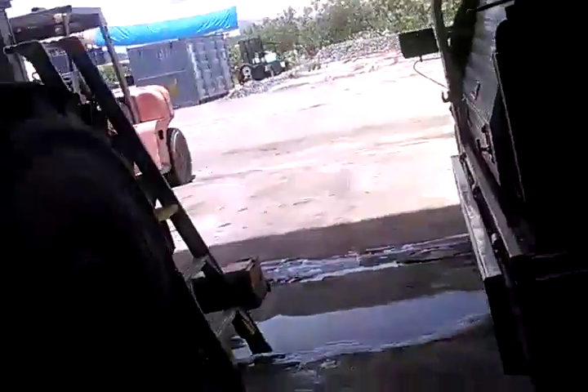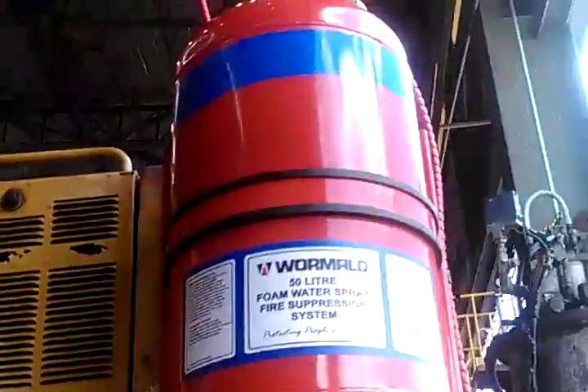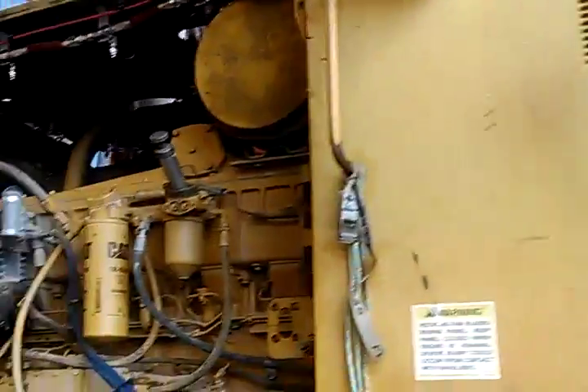Grader 16h 269, another Wernold 50 litre fire suppression install, ready for test and commission. We are good to go.